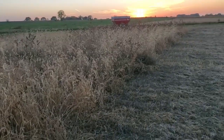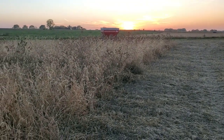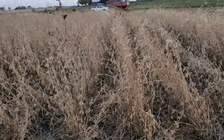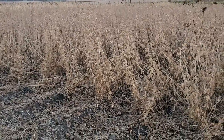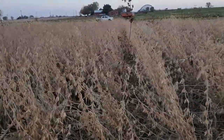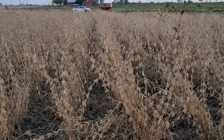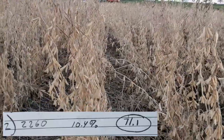This is all the rye that we no-tilled into, planted at seven and a half inches and then 30-inch rows. The 30-inch rows were at 170,000 seed rate; the drilled was planted at 220,000. Coming here to the planted-into-30s — this was also rye, but we cut the rye off, baled it, and then tilled. This is all tilled ground. We've got some good bottom ground here and, according to the test plot, these yielded 71.